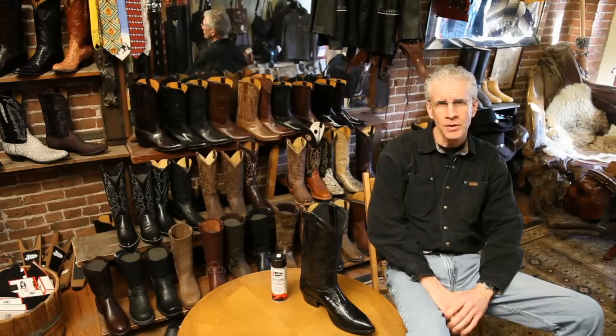Other than that, you should have no problems with it. Once again, we're at Helen's Leather Shop in Boston — thanks for watching this video. See you soon.